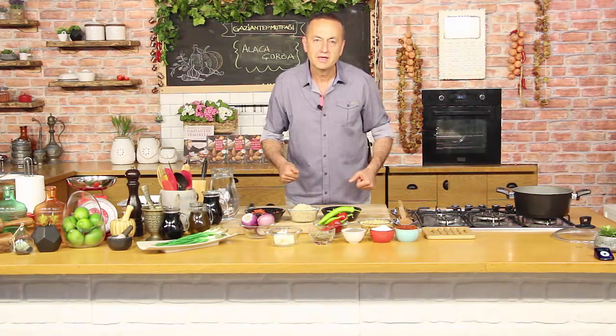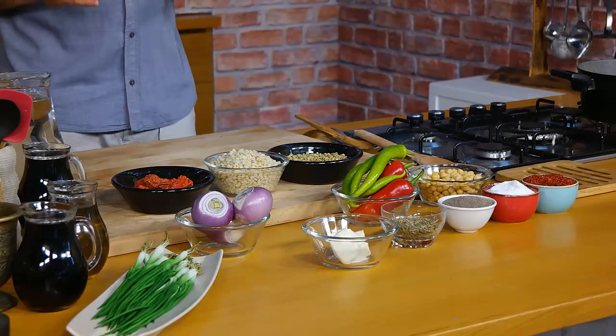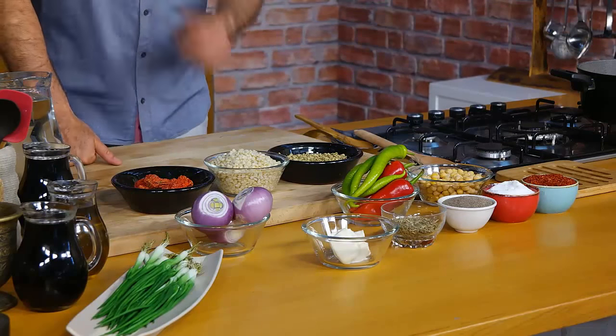Evet, bugün sizlere Alıca Çorba yapacağız. Gaziantep Mutfağına ait çok güzel bir çorbadır. Aslında bu çorba öğün çorbasıdır. Yani bunu yedin mi, akşama kadar hiçbir şey yemesen de idare eder. Çünkü içinde ne ararsan var. İnanılmaz bir lezzet deposudur. Hemen bir bakalım tezgahımızın üstünde neler var, Alıca çorba yapmak için malzemelerimize bir göz atalım.